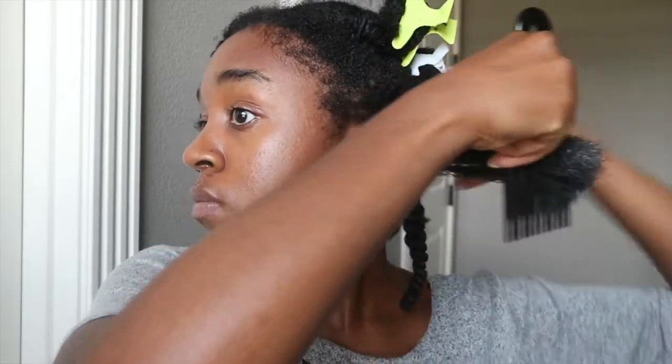Right now I'm just doing what I do in all my twist outs — I'm taking out the braids I had before, detangling a little bit, and putting on about a dime to quarter-sized amount of the twisting cream, then detangling again with the comb and twisting it up.